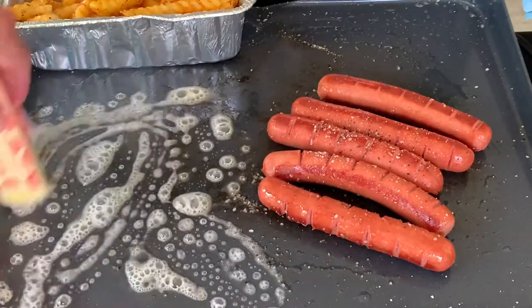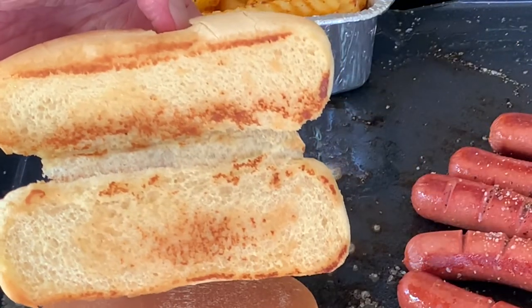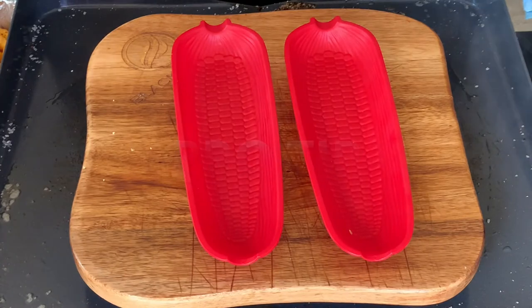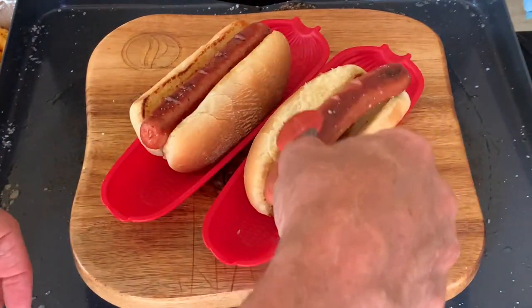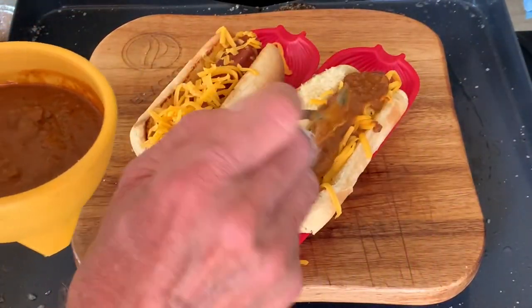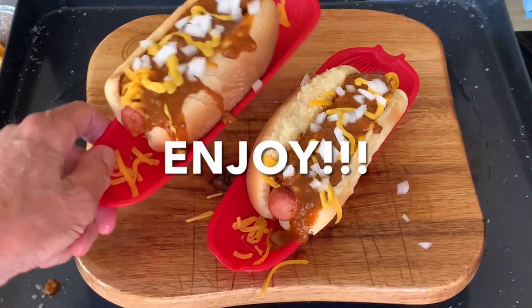Rub down some butter, put your buns down there and toast slightly. And here's another tip: use corn cob holders. These work perfectly for keeping your hot dog buns upright and not dumping out all the goodies that you put in. Then just add the dogs, cheese, maybe a little chili, your choice of condiments, and any other toppings that you enjoy.